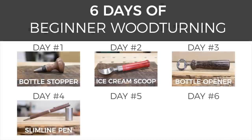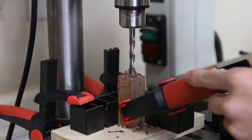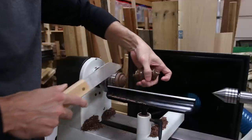This is day 4 of my 6 days of beginner woodturning video series. I'm launching a new video each day of a turning project any beginner can make. This is my first time making most of these projects, so you'll see some mistakes I made and things that I learned. I'll have a link in the description to the playlist for all 6 videos. Now let's get turning.